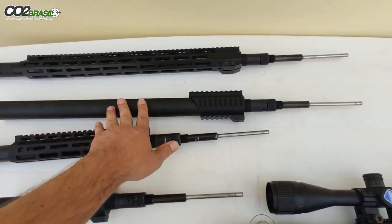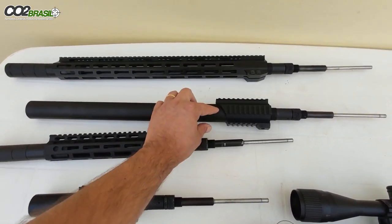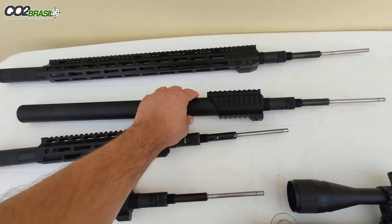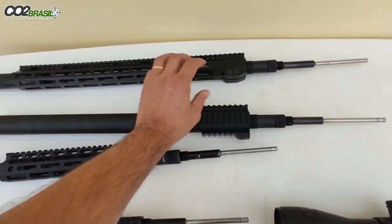Esse cano é um cano 5.5mm de slug, de 24 polegadas, supressor sobre cano, e aqui o handguard em ABS para você colocar uma lanterna ou um laser. E tem regulagem aqui também na mola do martelo.